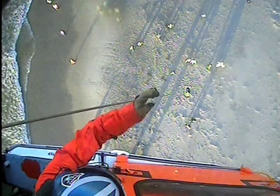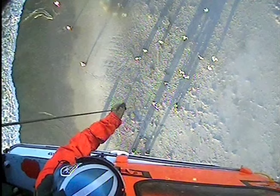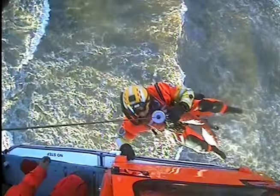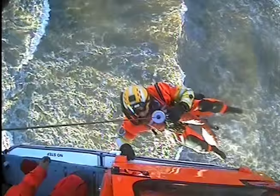Roger. He's on deck. Roger. He's getting out. Working him out. He's clear. Roger, just for the rail — coming up. At the door.